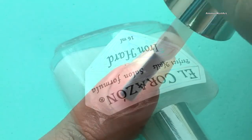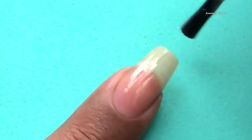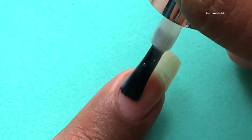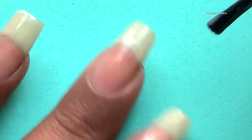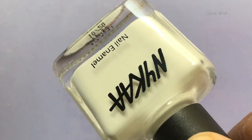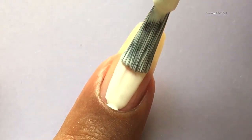As usual, first apply a base coat and prepare your nails. Let the base coat dry completely. After that, I'm gonna apply a white base color for my ombre. The white polish I'm gonna use is from Nykaa.